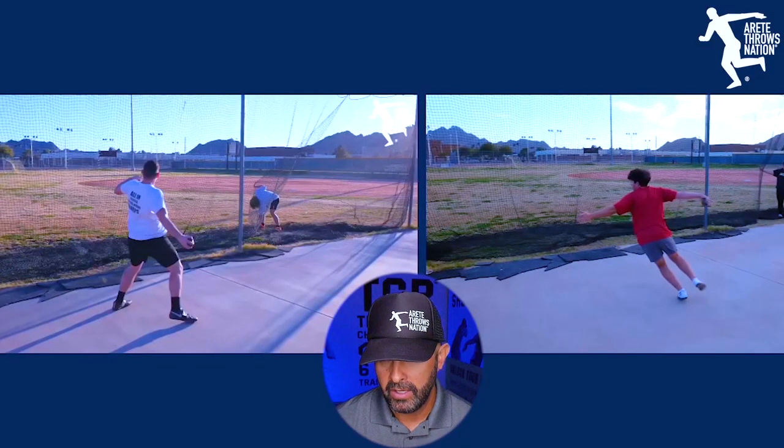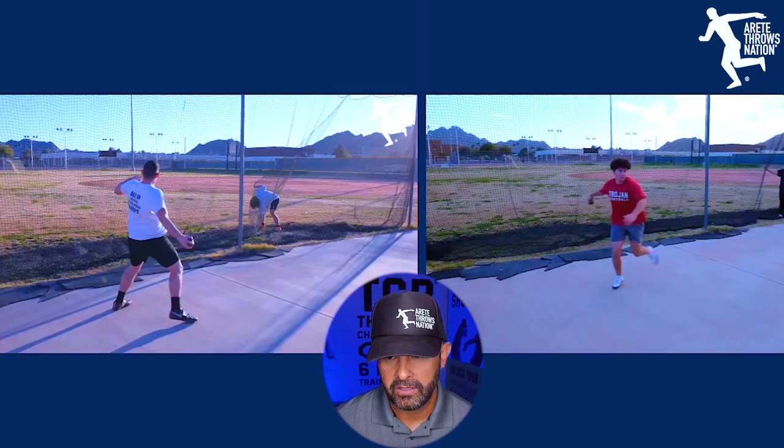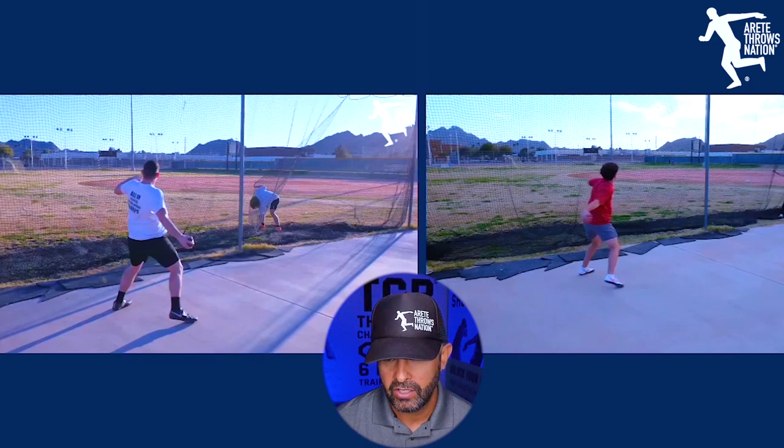Looking at thrower number two doing a full throw — who's also made a lot of progress — you're going to notice the foot is going to stall and crash. He's in a decent position, but watch that foot pause. Now the foot comes back, he's going to land close. These guys come from different coaching backgrounds and have learned similar but different things, so the trick is trying to fix these issues.